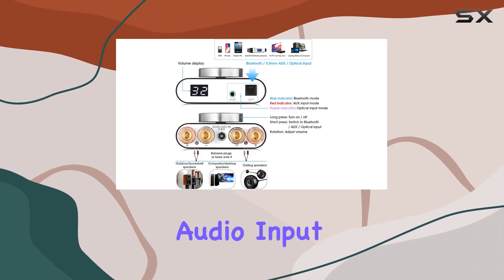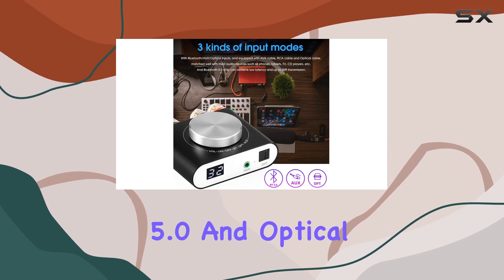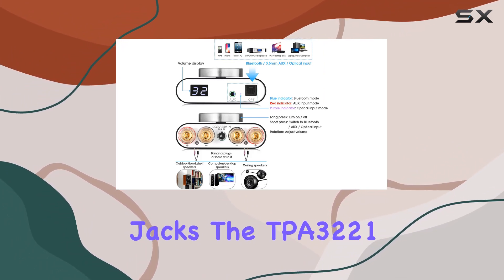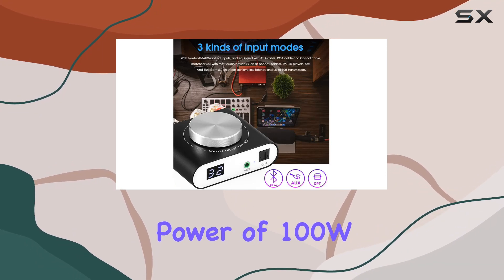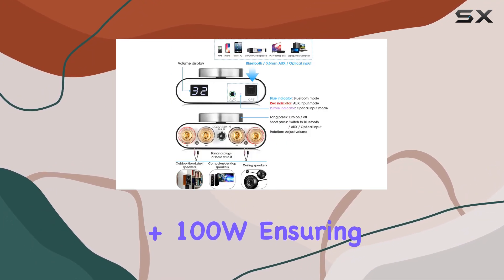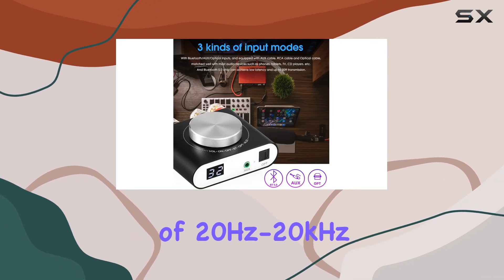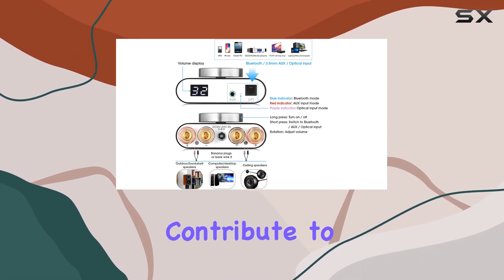Looking at the specifications: audio input options include AUX, Bluetooth 5.0, and optical, while audio output is through banana speaker jacks. The TPA3121 chip delivers a maximum output power of 100W plus 100W, ensuring a robust audio experience. The frequency response of 20 Hz to 20 kHz and a signal-to-noise ratio exceeding 89 dB further contribute to its audio prowess.